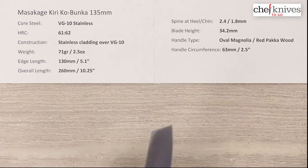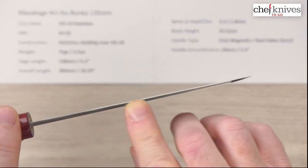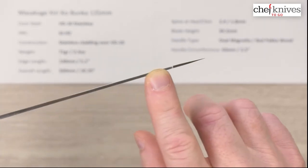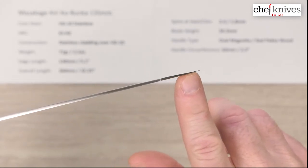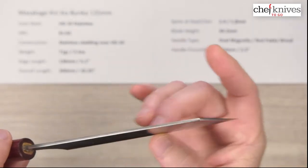The spine thickness coming out of the handle above the chin here is about 2.4 millimeters, then about halfway down it was about 1.8, and then it pretty much holds that — maybe 1.7 — and then it makes that turn at the reverse sword tip and thins down at the very end with the grind. You can see how skinny that tip is, so this is a high-performance blade.